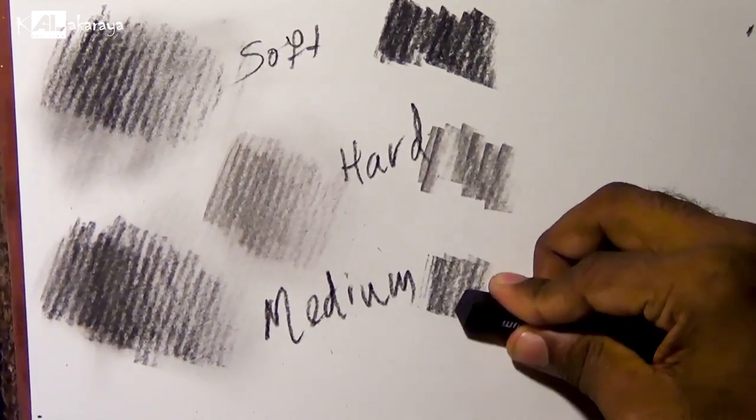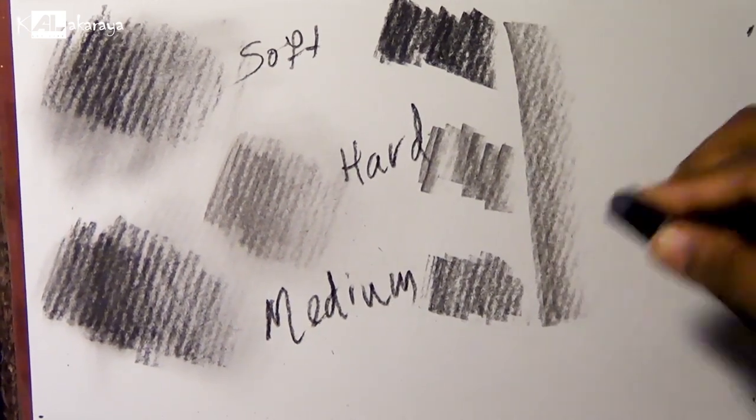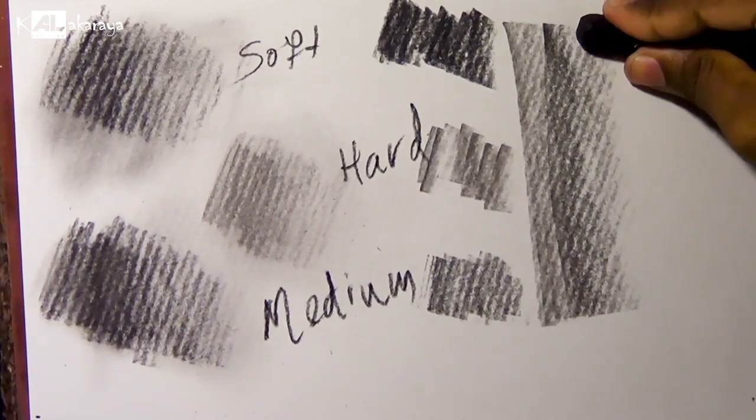If you have a mix of charcoal, you can use liquid charcoal. In terms of liquid charcoal, we can talk about this video about liquid charcoal.